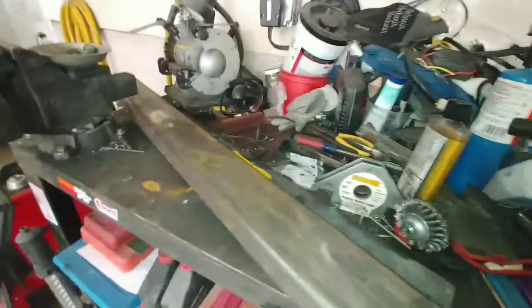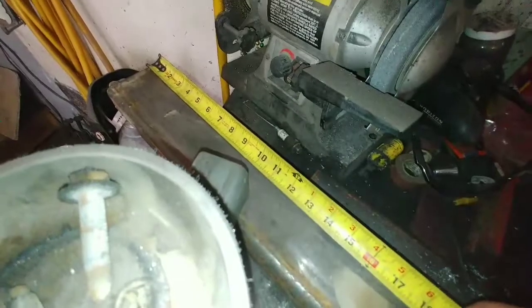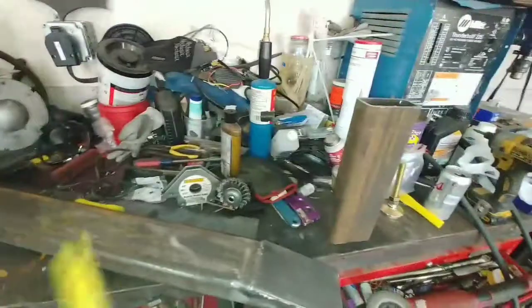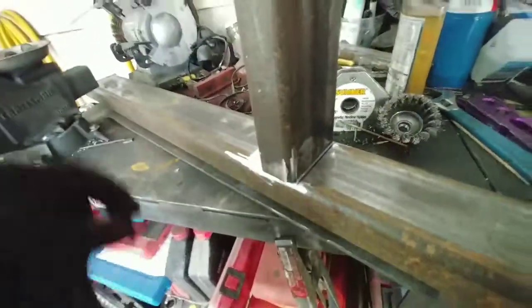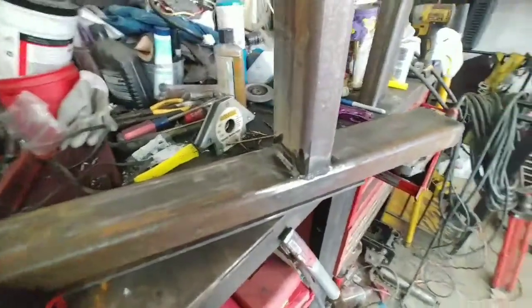The next step is to come in a foot and put the middle of the 14-inch piece standing up and weld it in place. Actually, I stand corrected — we're going to put it at 12 inches to the edge. Make sure you clean the steel up real nice; the 6013 is pretty good with rust and mill scale, but it doesn't take long to brighten it up a bit. That's basically what it's going to look like.